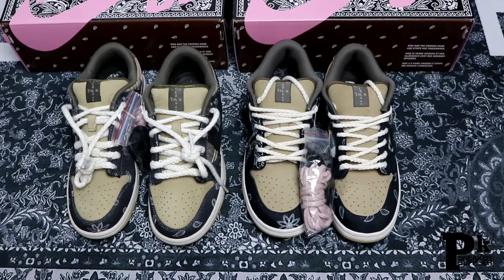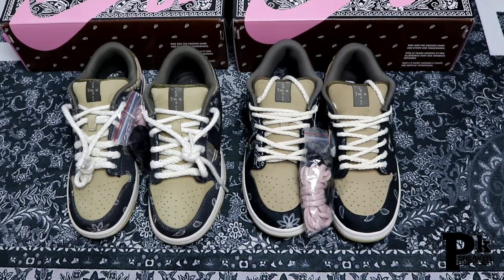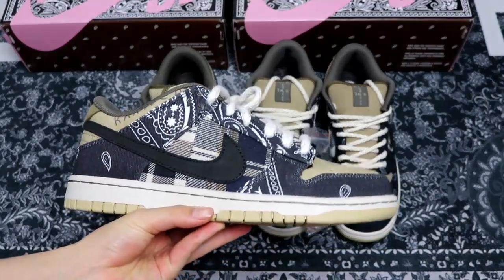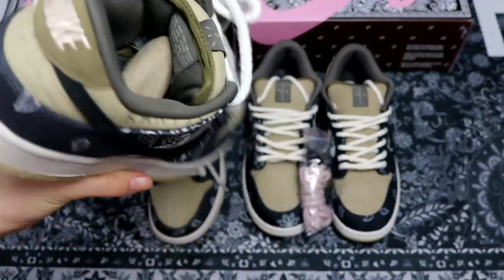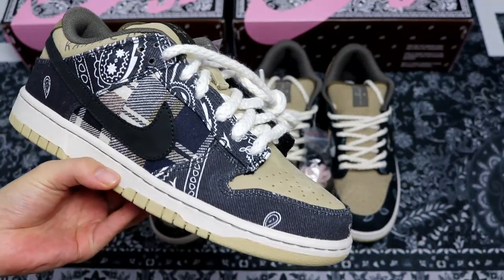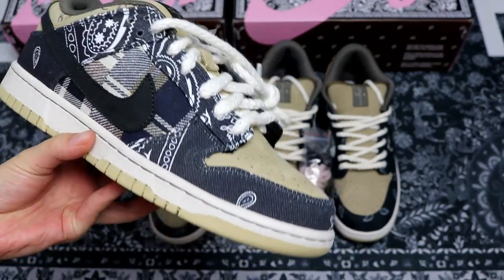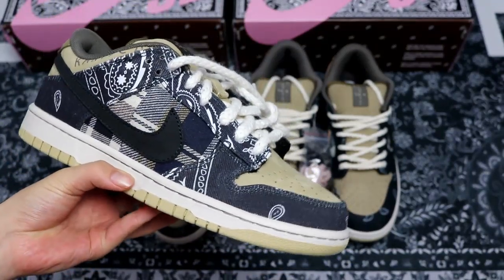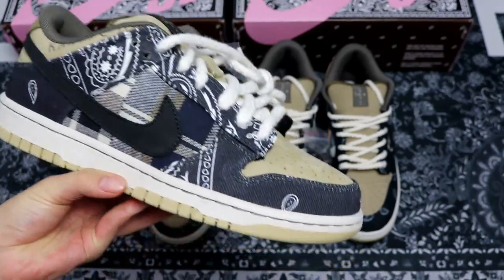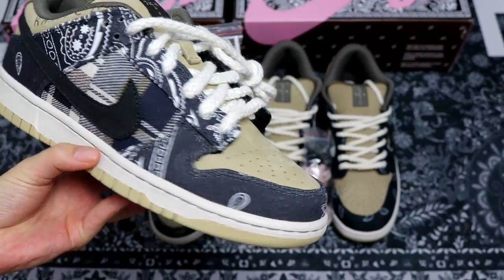Hey everyone, this is Lily, your sneaker supplier from China. Very glad to see you guys again in today's comparison review on the Travis Scott Nike Dunk SB. The Nike Dunk SB series is really popular recently, and in my opinion it will be very popular in 2020. The one in my hands is the Travis Scott Nike Dunk SB.